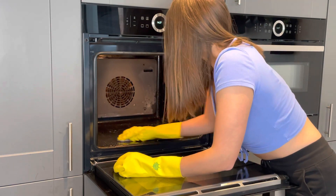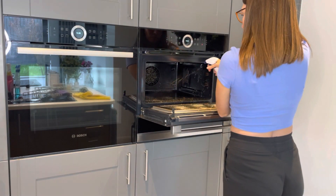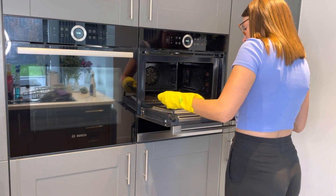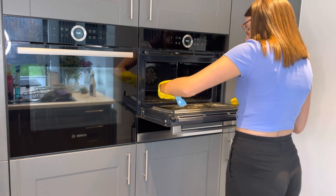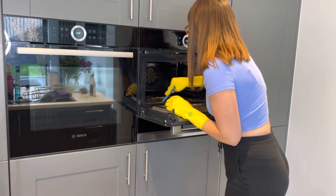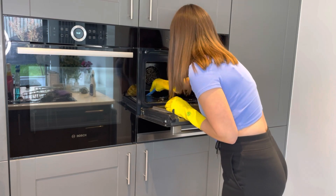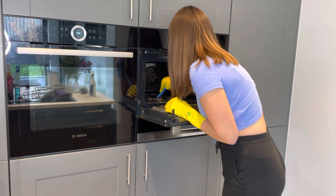Then I did exactly the same in the combi oven — sprayed the Barkeeper's Friend and used the Minky. This one wasn't so bad as the other oven because we only use it for the microwave and grilling. I also used the Pink Stuff spray to clean it — that didn't record for some reason — and then used some glass cleaner on the front of the oven door.